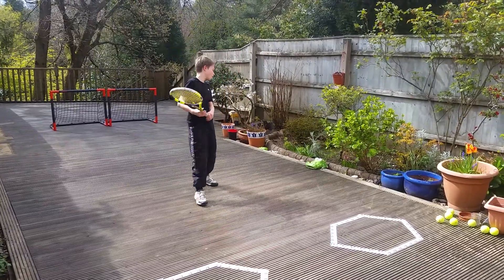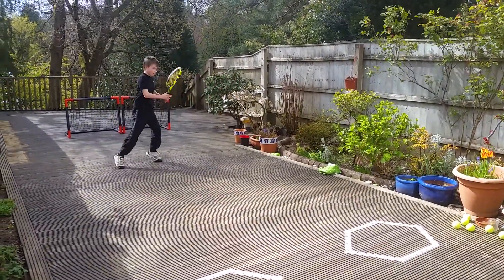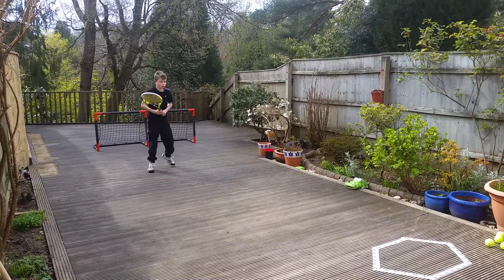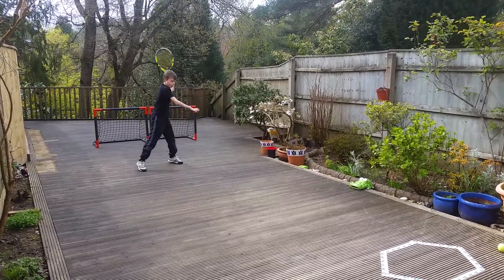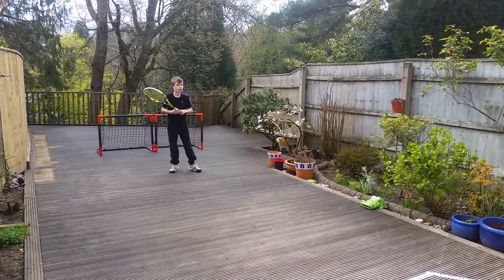Alright, first exercise: slow on the step. Semi-open. Open. Hop.